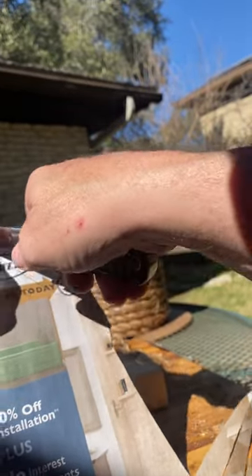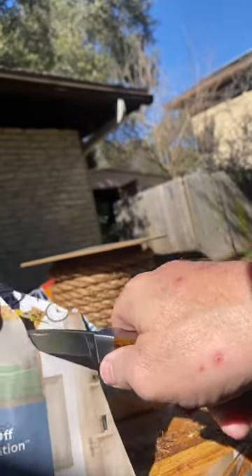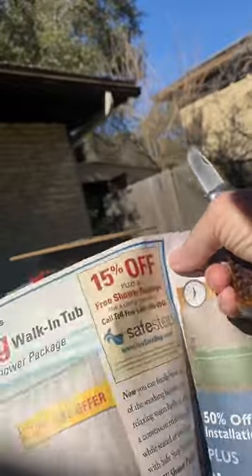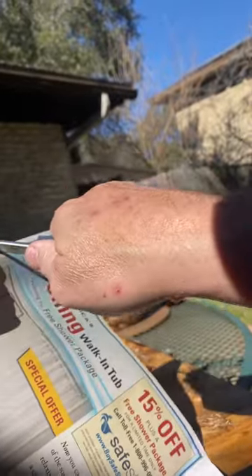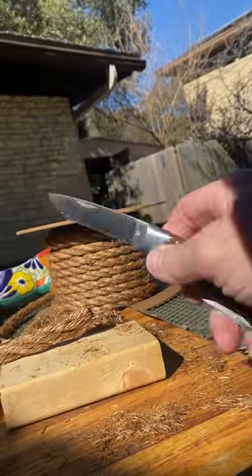Very, very good job. This is the Okoma 140 Diamond Plate on an Edge Pro. Very clean cut — really impressed. But at 1,200, this thing would barely cut the rope at all. The 140 is way better.